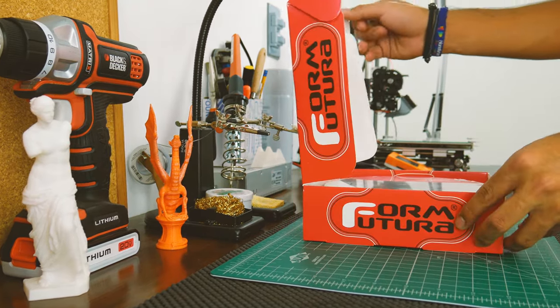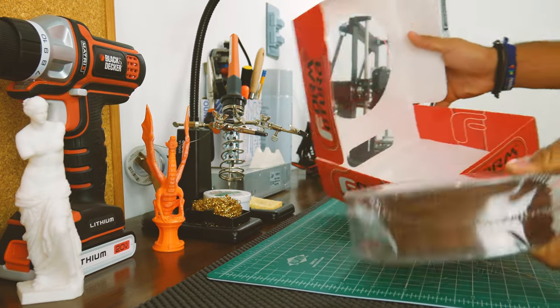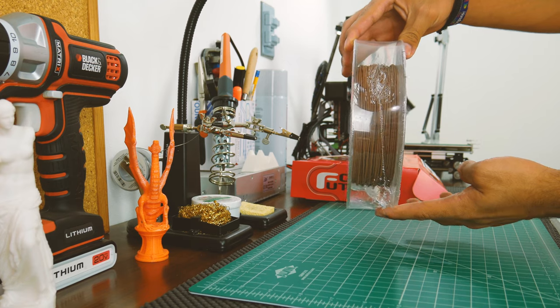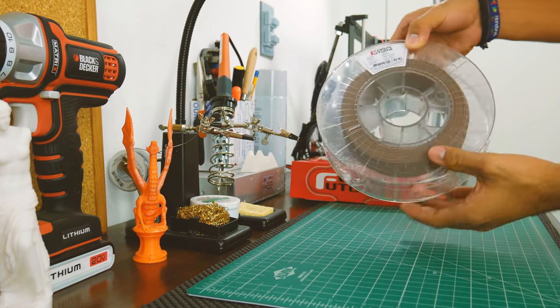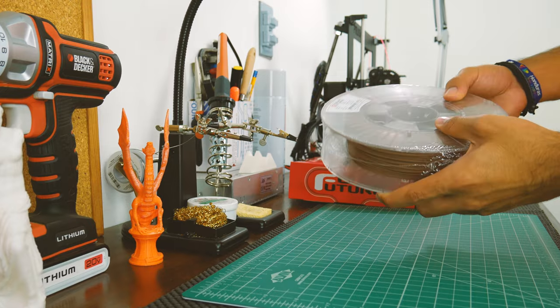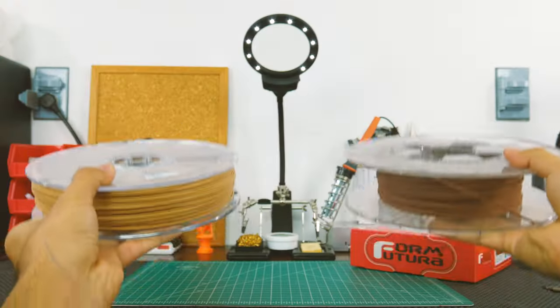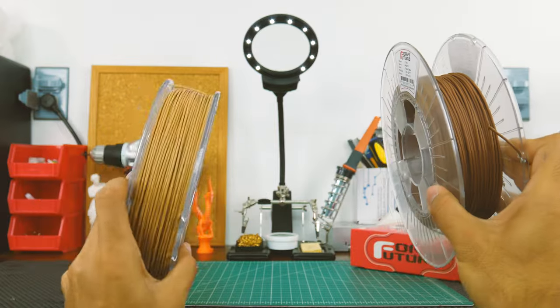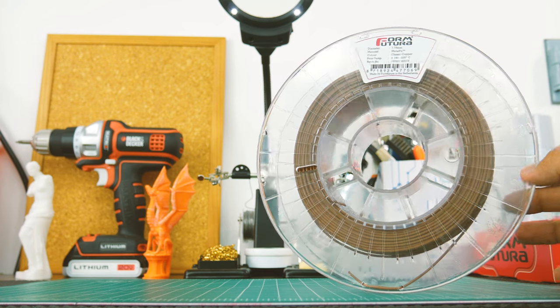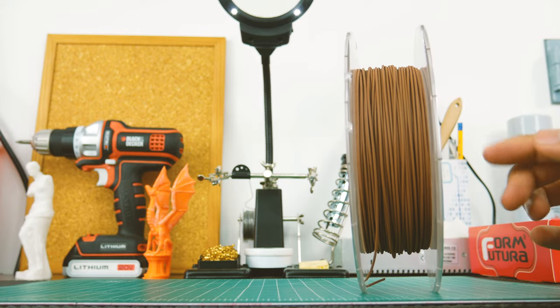Inside the box, you'll only find the roll of filament, which is also nicely sealed with silica gel inside. You'll be surprised when you see how little filament there is. This is because the filament is almost three times denser than PLA, making a small amount very heavy. For comparison, these two rolls have about the same weight. A 750g roll yields around 85 meters of 1.75mm filament.